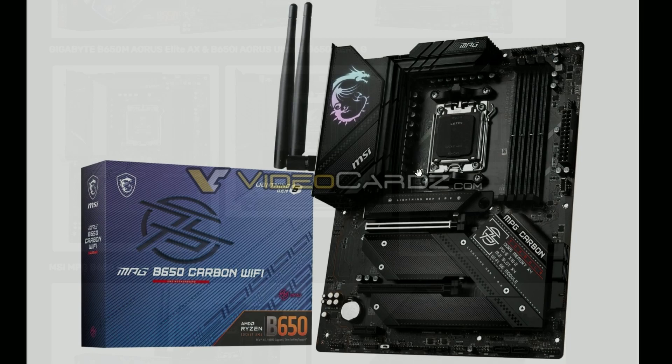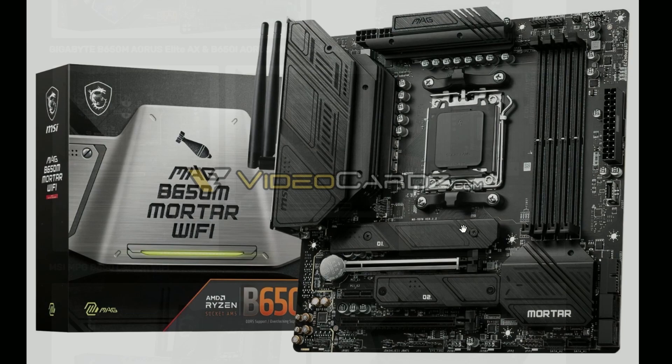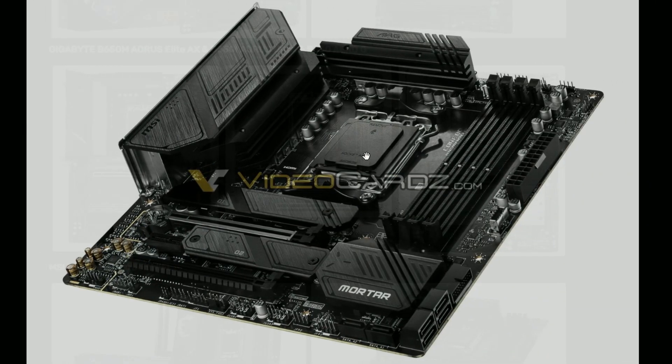This is the MSI MAG B650 Carbon Wi-Fi — this is the one, not the previous ones which were Gigabyte models. These have always been classy, expensive high-tier boards. And it's also B650. This is the Mortar — I'm excited for this one because it's more of a semi-budget-friendly option, and they're bringing Wi-Fi with this one. I guess Wi-Fi is necessary nowadays.